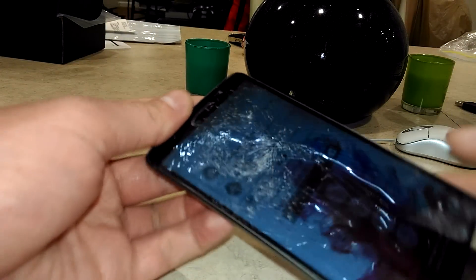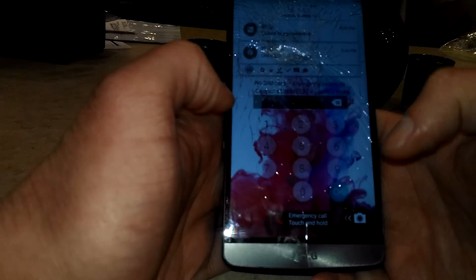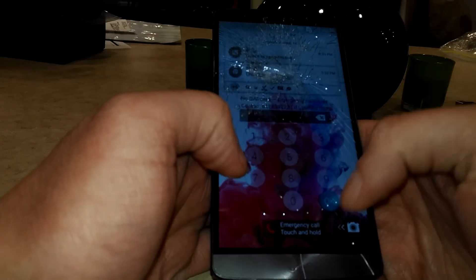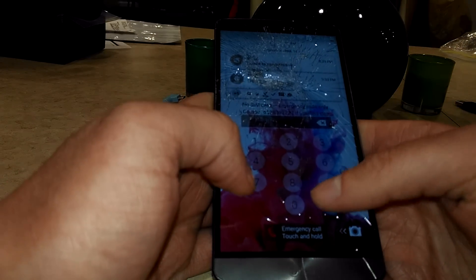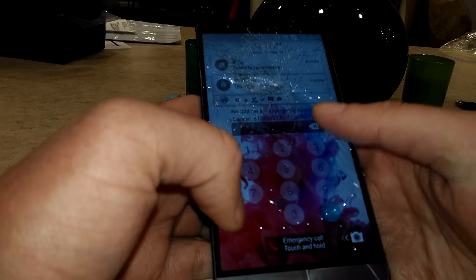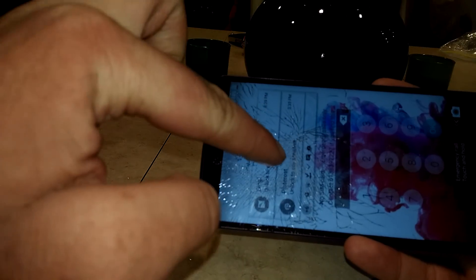My fiance dropped her phone on the ground and smashed the screen, so the top half of the screen is unusable. When I type the numbers, none of them register. The only one that might register is the OK button at the bottom, but other than that nothing really registers where the screen has been shattered, which is all near the top.